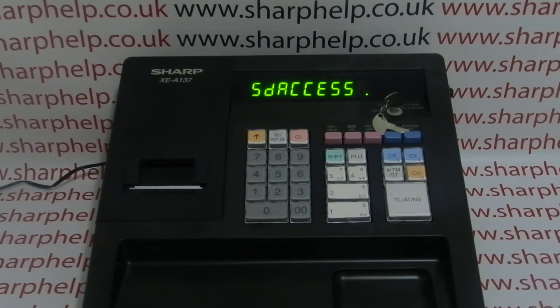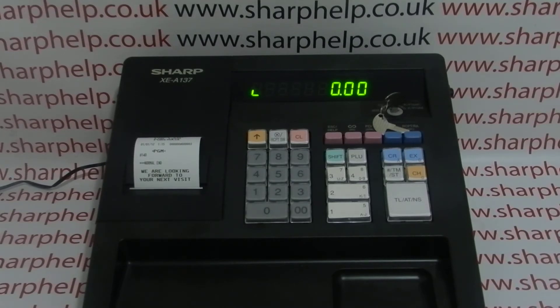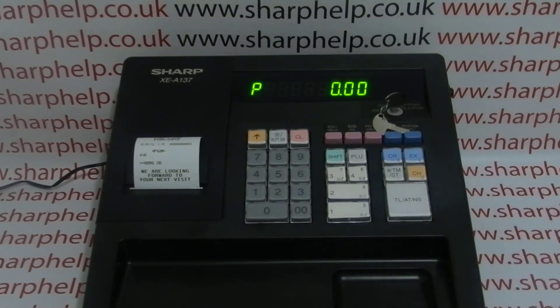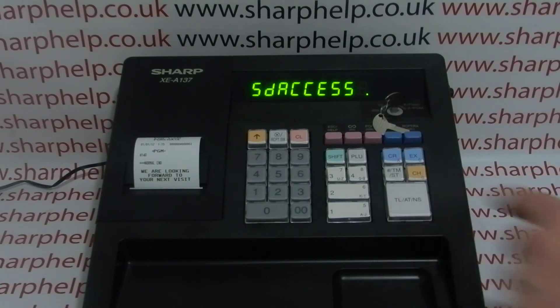Once the initial format is complete, the till will confirm that by printing out a receipt. We can now upload the default programming data — again by leaving the SD card in, leaving the key in this position, pressing hash, TMST, and then the code, this time 141, then press the receipt switch button.